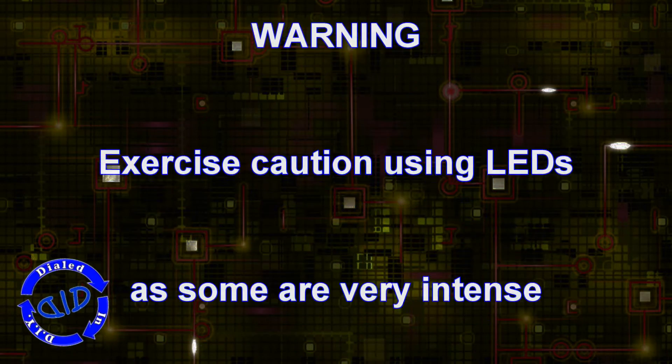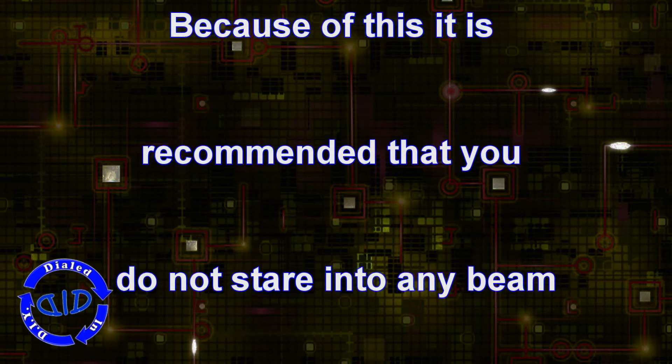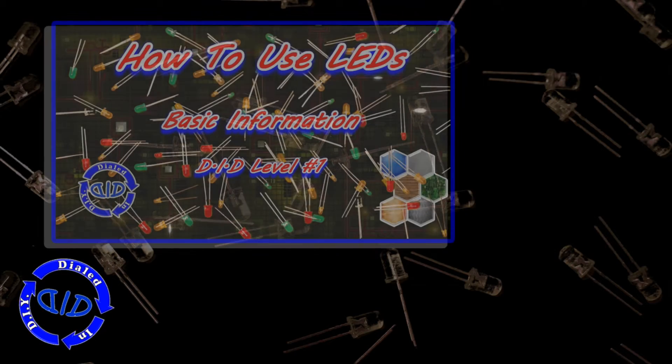As always, it's important to know your abilities and limitations when you're working with something like electronics. Understand your own capabilities, and if there's something you don't know, do a little research first, because ultimately you're responsible for your own safety and the safety of the equipment that you're working with.